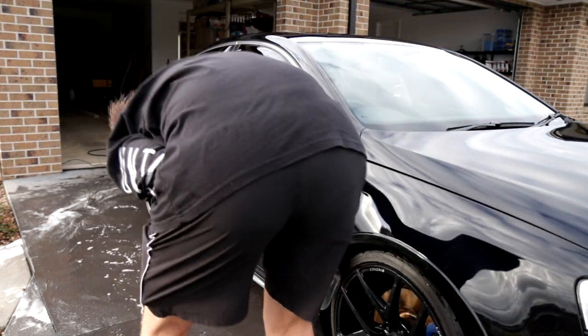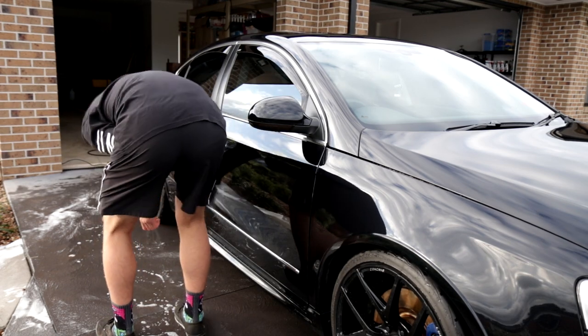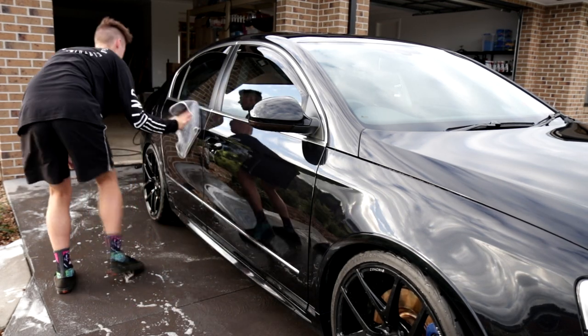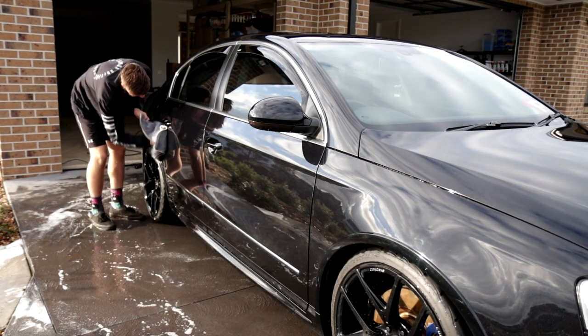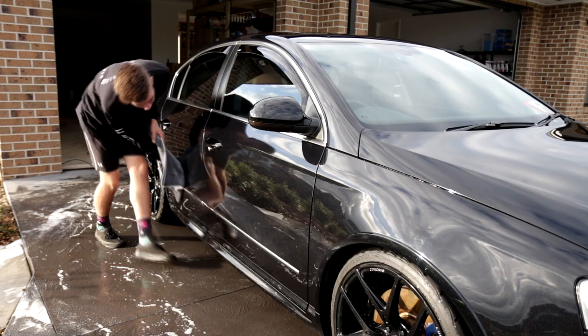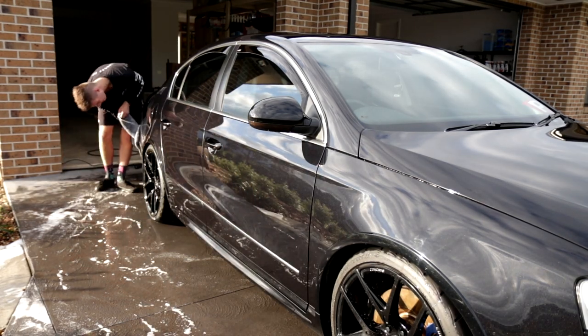And then as I finish off drying the car, we've now seen how hydrophobic the car is. Look how incredibly shiny it is. This is an absolutely awesome product. I'd highly recommend it to anyone — if you're in the market for something like this, go check out Bowden's Own Happy Ending because it is absolutely incredible.